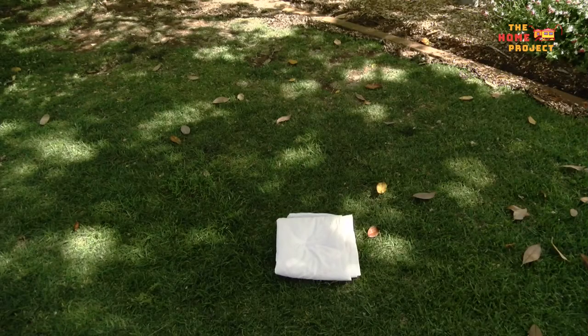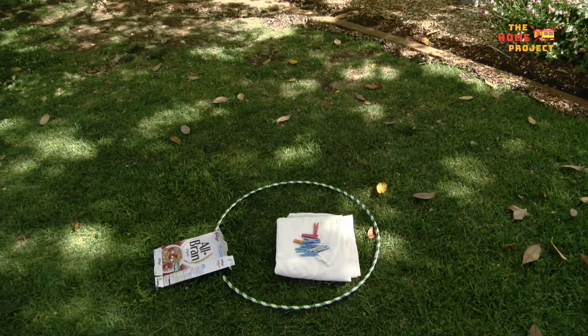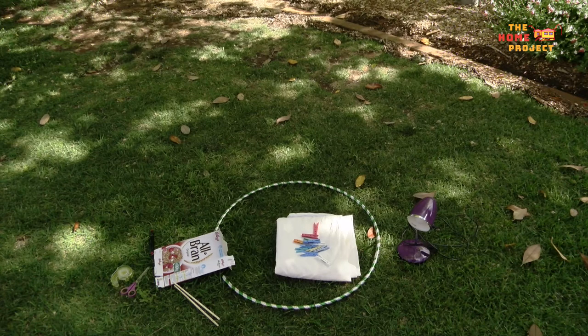For this workshop you'll need a white bed sheet, a hula hoop, clothes pegs, an empty cereal box, scissors, sticky tape, a marker, chopsticks, a desk lamp and a chair.